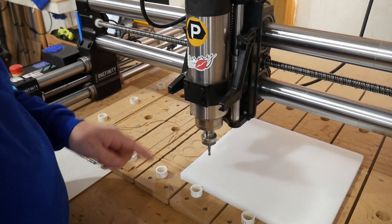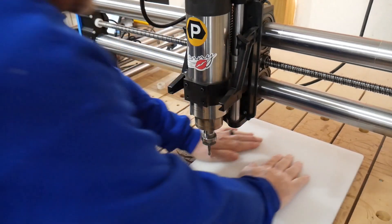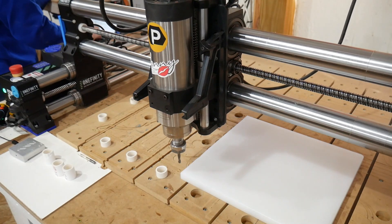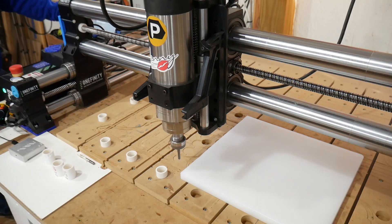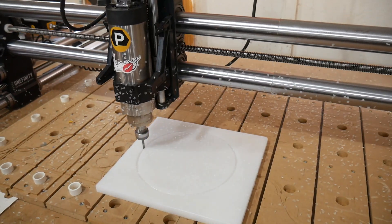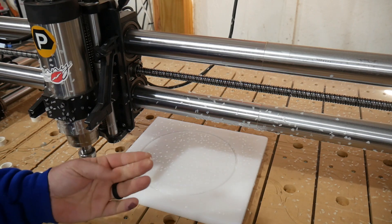Alright, next step is to load the program and rock and roll — we're going to start with the groove obviously. Just like that — one groove done. I'll get the vacuum out and suck up all this nonsense.